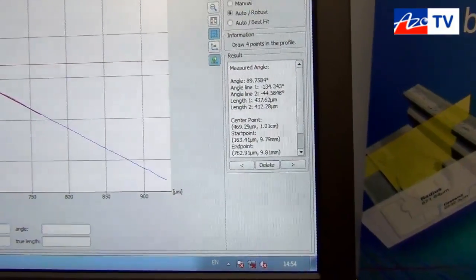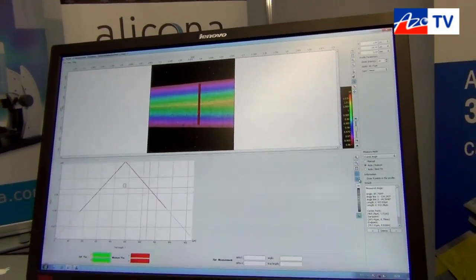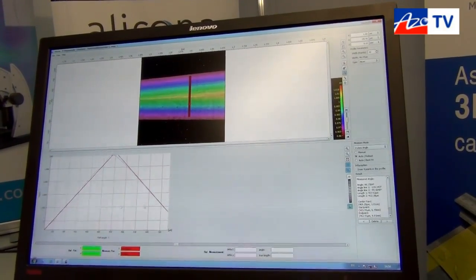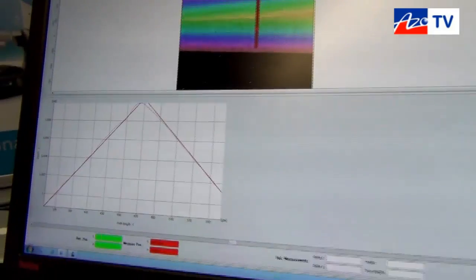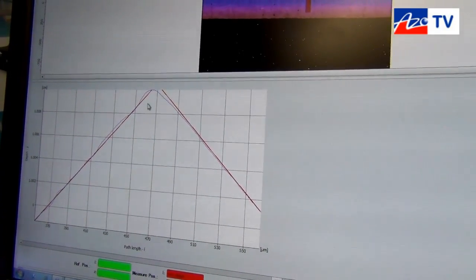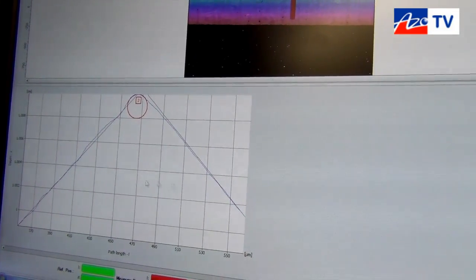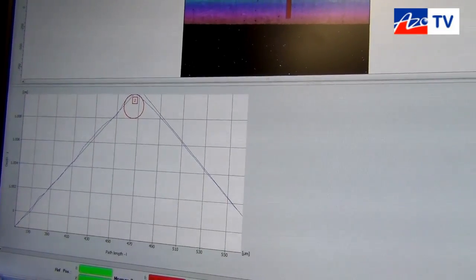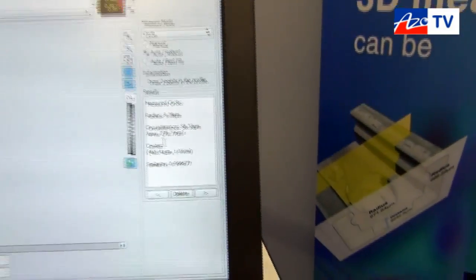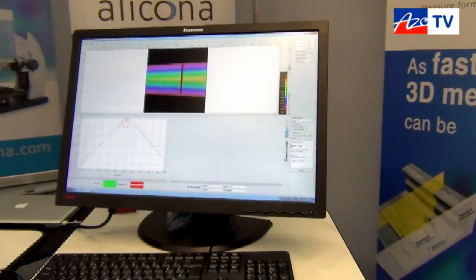We have the ability to add pseudo colour to give us a height map. If we zoom in, we can see there is a radius at the top of the angle and we're able, by selecting circle, to measure that. We now have a form-fitted circle and on the right-hand side you can see the radius value displayed. This radius can be measured down to a small number of microns depending on the sample.